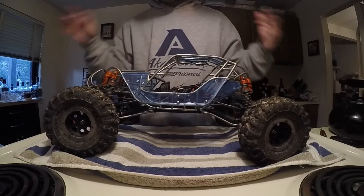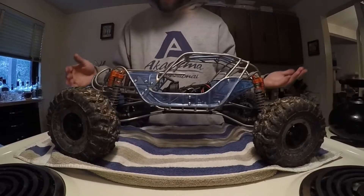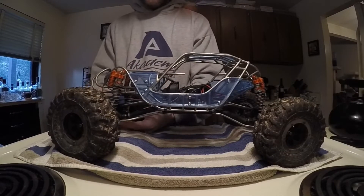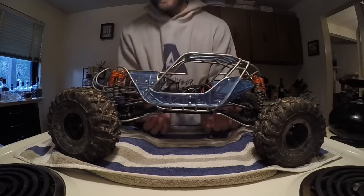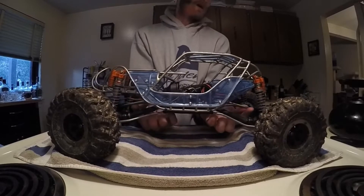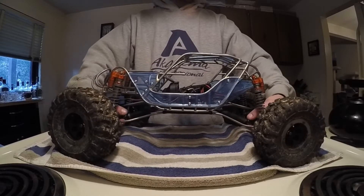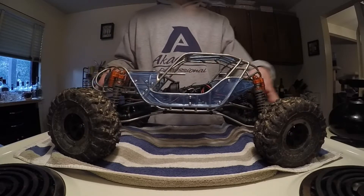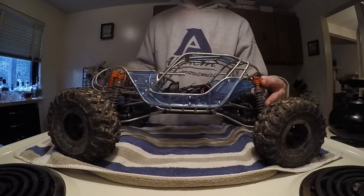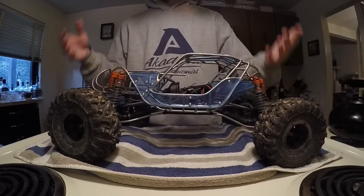There are a couple little things I've noticed already. The wheelbase will probably have to get stretched a little bit in the front and the back. I'll use longer straight lowers and keep the Vanquish high clearance uppers — I may have to lose them if I have too much angle on my drive shafts, but we'll find out. That'll be down the line. I'm thinking 120 millimeter shocks in the back and 110 millimeter shocks up in the front. I'm going to go with the blue Kings.